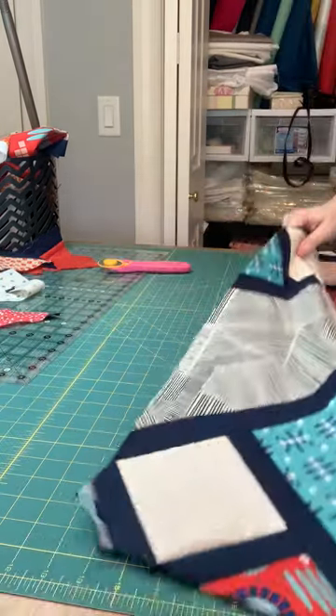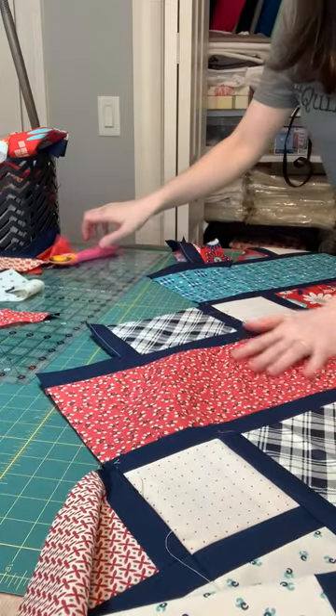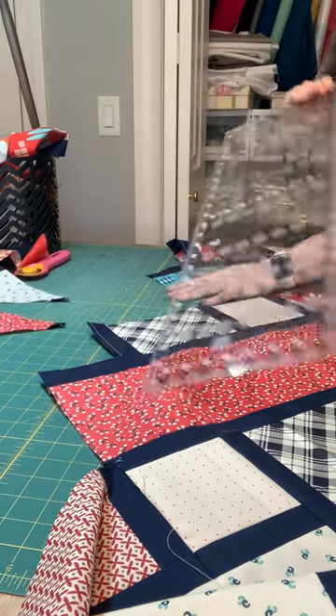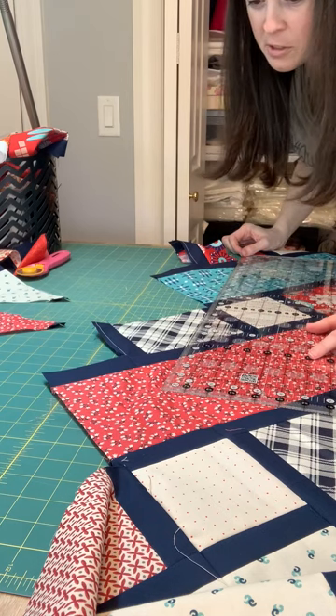I recently went to my sewing room and got this giant Ikea countertop table. This is much bigger than the table I used to have, but you know, I feel like if you're a quilter, you expand to fill whatever space you have, and so I quickly wished that it was even larger.